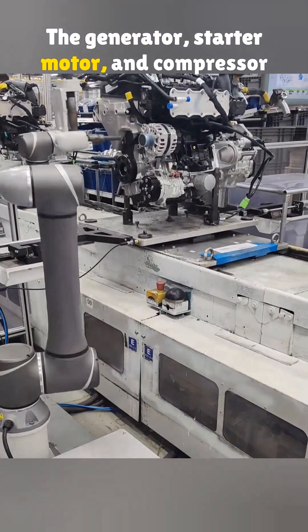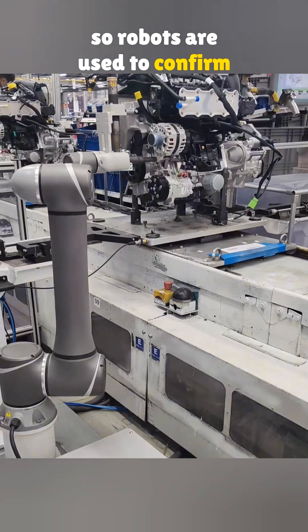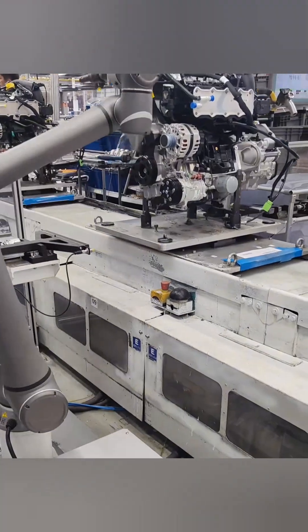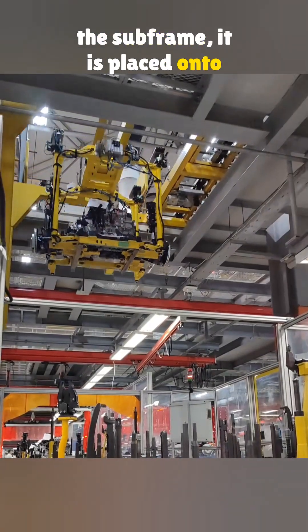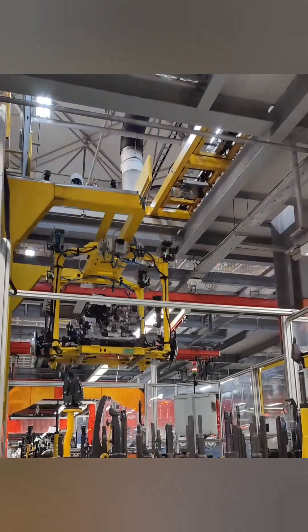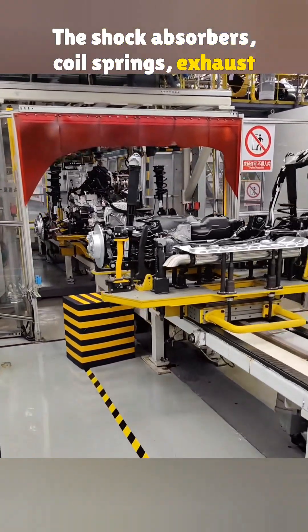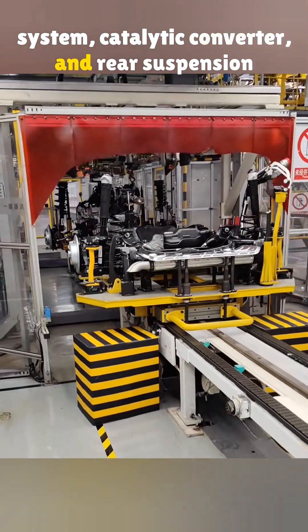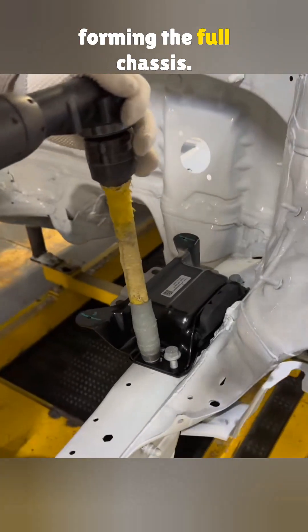The generator, starter motor, and compressor could come loose in no time, so robots are used to confirm the torque. Once the engine is joined to the subframe, it is placed onto a chassis tray. The shock absorbers, coil springs, exhaust system, catalytic converter, and rear suspension are all installed on this tray, forming the full chassis.